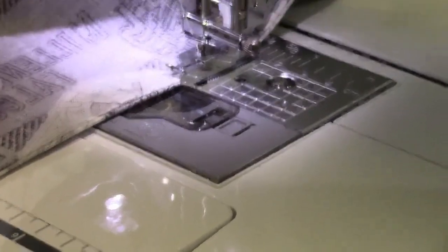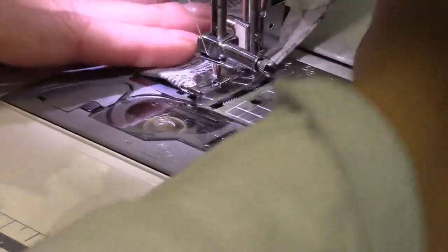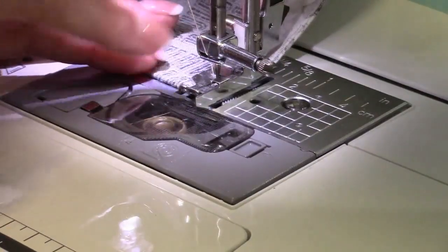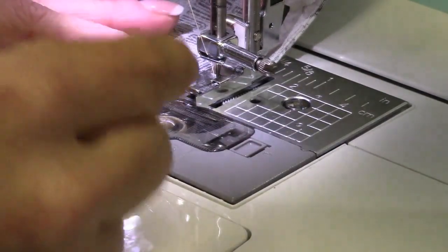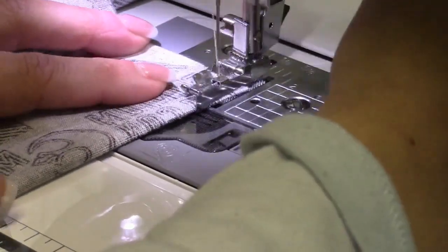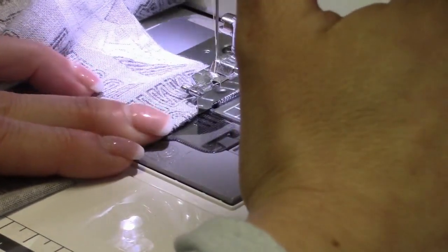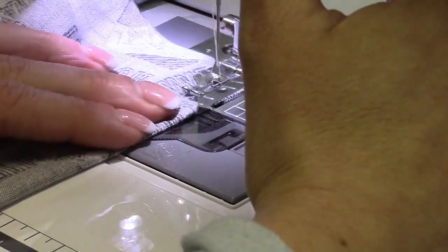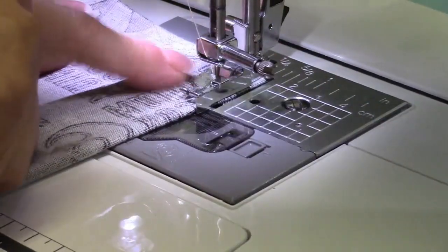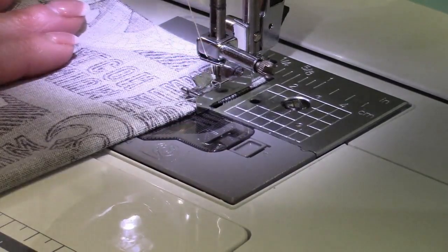Now here's the thing: whenever we get to the edge, normally tutorials will have you do a back stitch right here. I do mine a little bit differently — I'm going to actually turn it one more time and back stitch it going this direction. I find that it puts less strain on the seam and makes it a little bit stronger in the corner. So by turning it and having the back stitch go this way, I like it better.